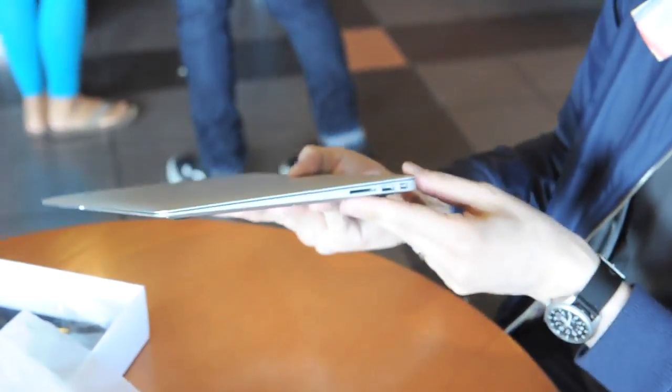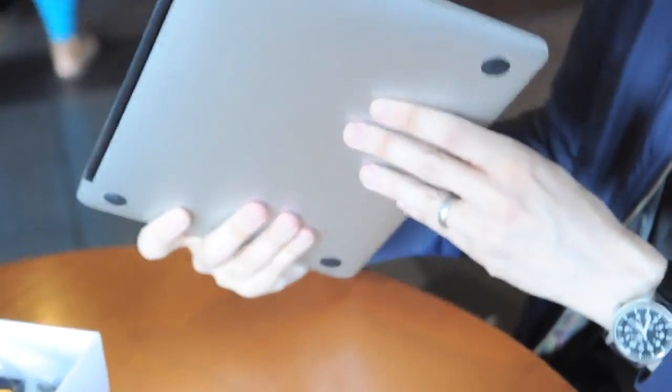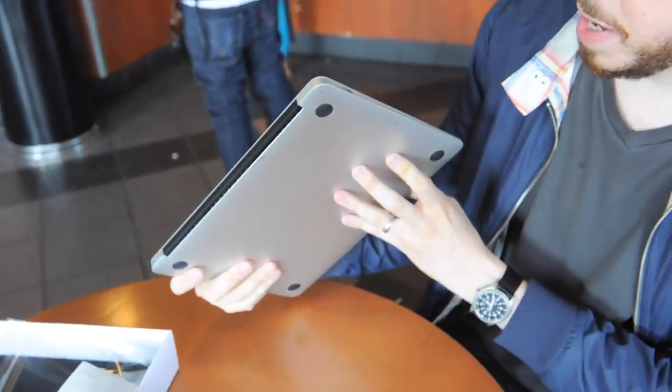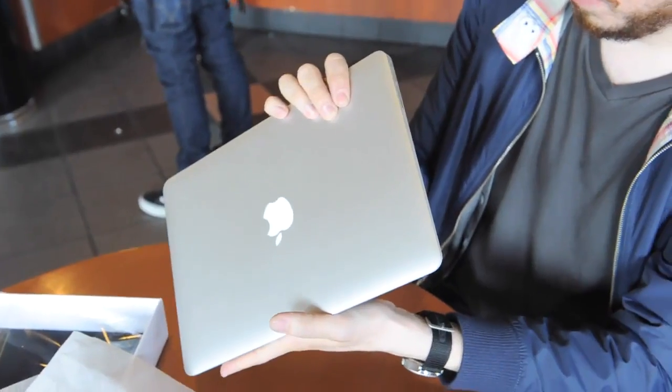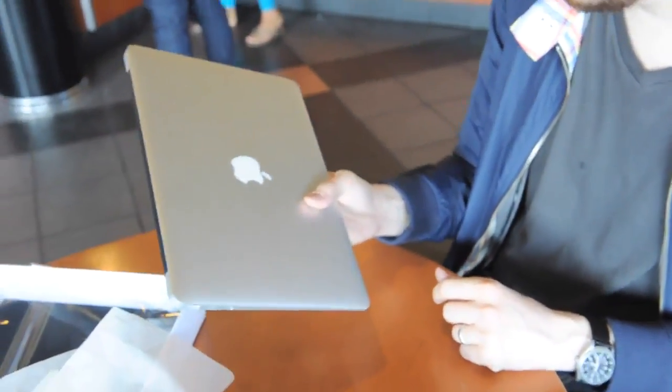There's the design of the Air — super thin up front, a little bigger in the back. It has an SD card slot, which the 11.6-inch does not have. Two USB ports, one on each side, and a mini DisplayPort.